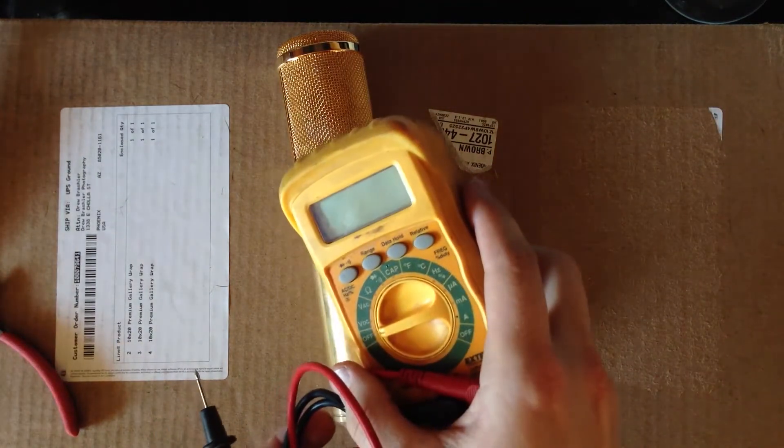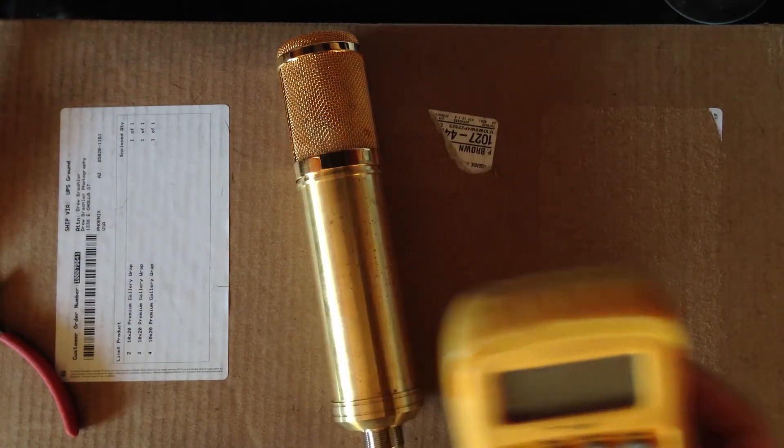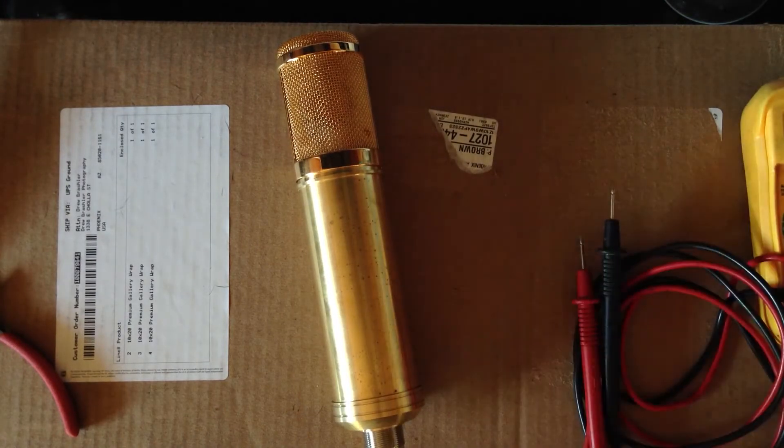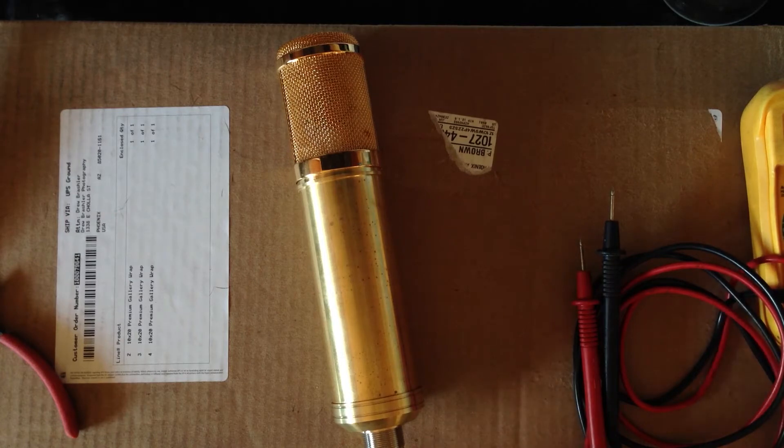You can go buy a cheap one or get a nicer one. Mine's an X-Tech, just a normal multimeter. That's to verify continuity between things, making sure that voltages are correct later, and also testing the impedance of resistors before installing them. Because that's one thing that can get some people with the color coding system — it's always good to verify all of the resistors before you mount them.